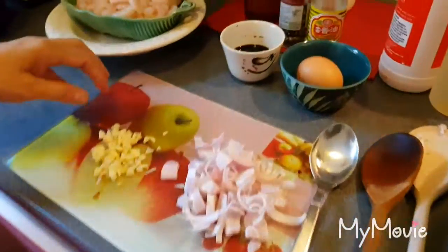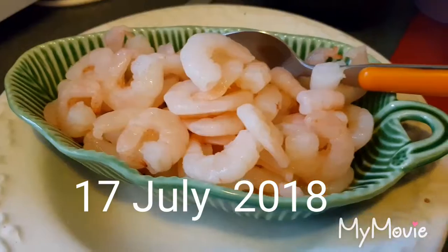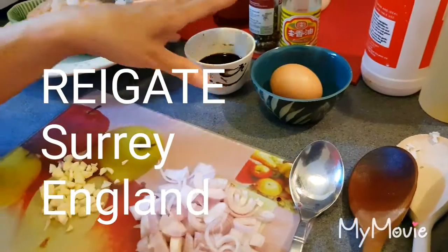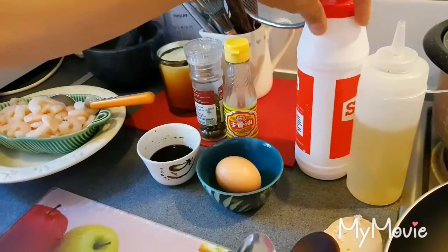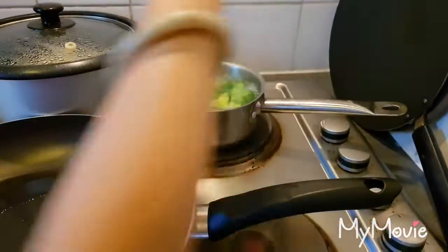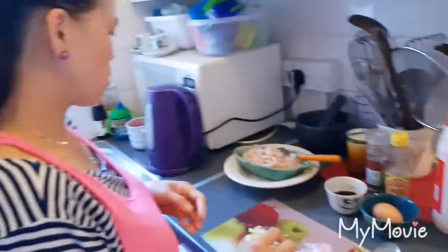I have prawn, garlic, shallot onion, egg, soy sauce, sesame, pepper, salt, and oil — of course rice and broccoli.